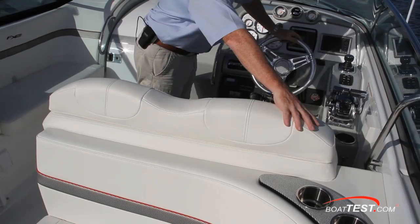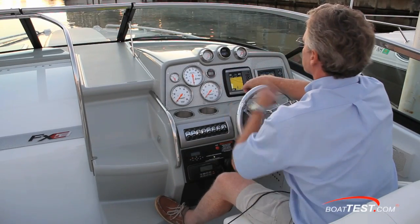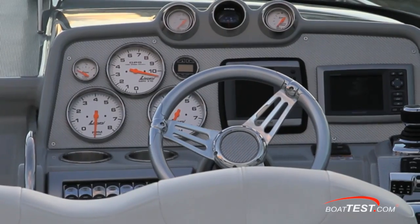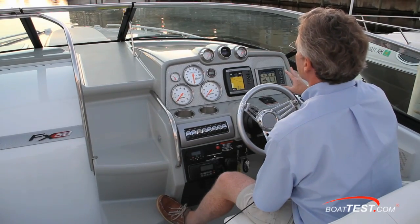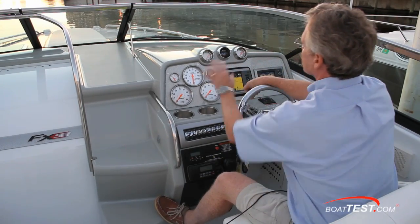The 310 helm offers a double-wide wrap-around helm seat with dual flip-up bolsters. The panel has over-sized Laborsi gauges including a GPS-based speedo with a max recall feature. The Garmin GPS is standard and the premium steering wheel felt great. Not only is the panel nicely laid out, but you really have to appreciate the carbon fiber matting with the overlay on top — it just looks so classy with the Laborsi gauges.